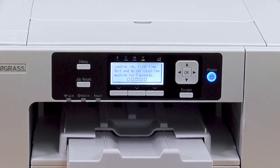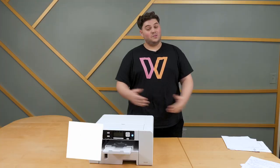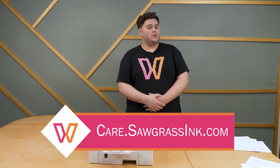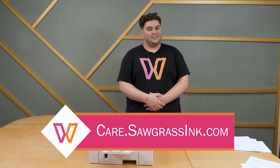Wait the seven minutes and then you should be good to go. Once the initial ink charge finishes, always perform some basic troubleshooting steps like a nozzle check and a primary chart to look for improvement to your prints. That's it — thank you so much for watching. If you need additional assistance, don't hesitate to reach out to us at care.sawgrassink.com. Have a wonderful day — we'll see you in the next one.